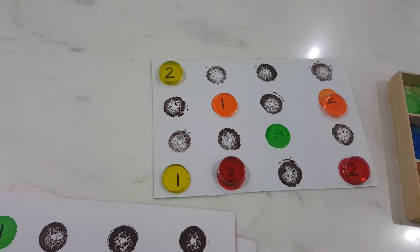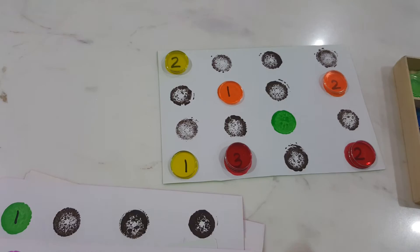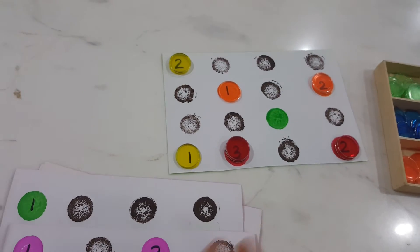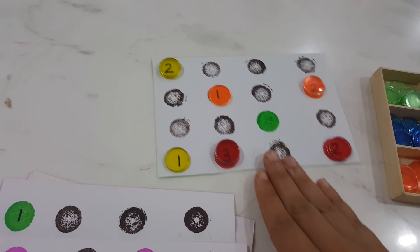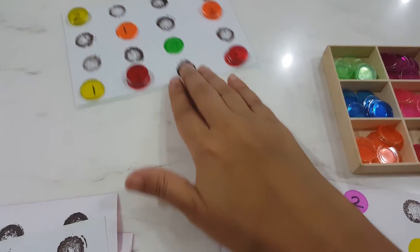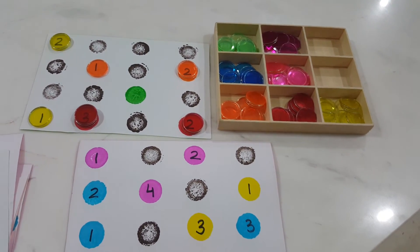To make it more interesting, I put one card with just a green color and no number, which confused Vivan. I explained that you only play when both a number and a color are shown together. Since I have one child, I always play with him — I take one card and he takes one, and we play together, which is super fun.